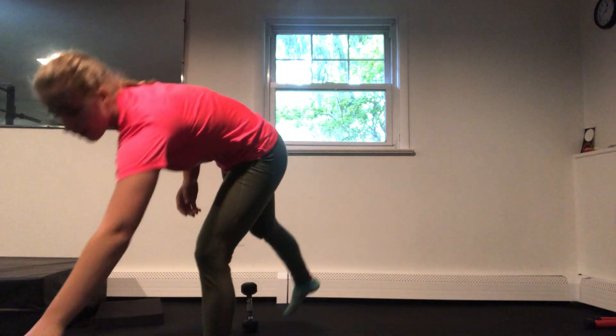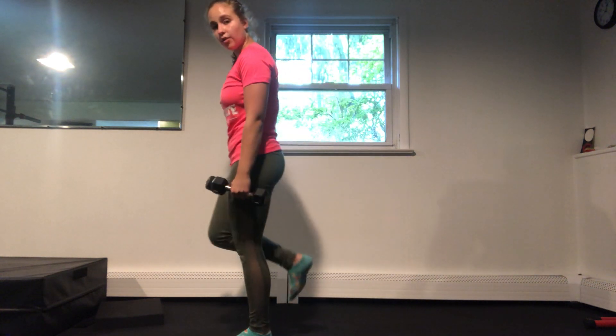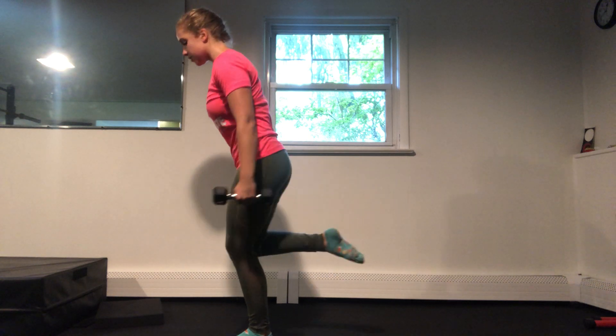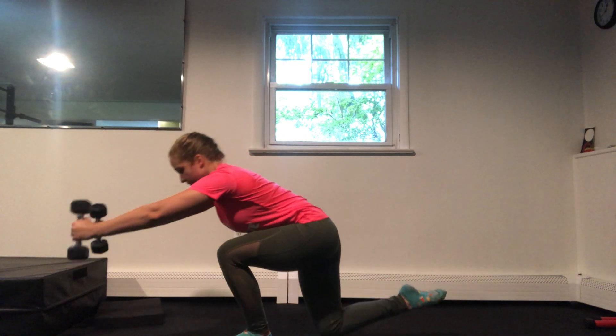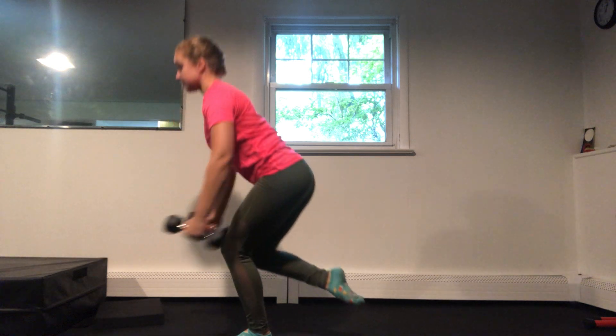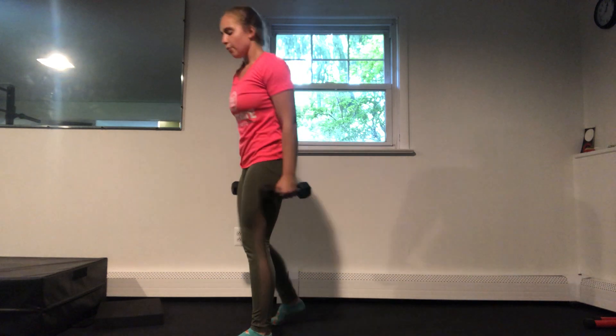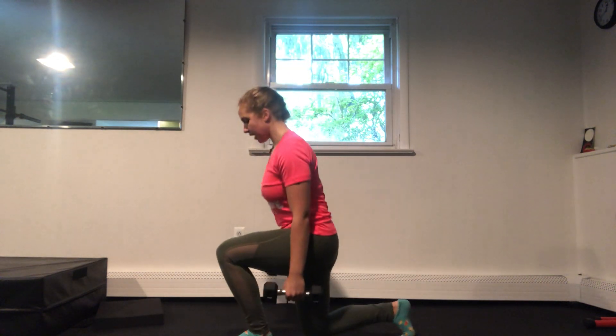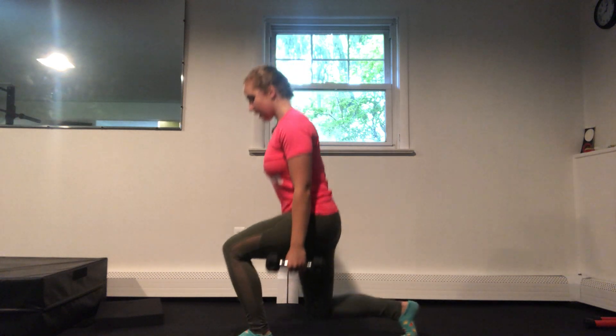We're going to be starting with a skater squat — I recommend you take a dumbbell in each hand. This is going to challenge your leg and also your balance. We're going to stand on one leg, and then you're going to bend your base leg down as far as you can for a nice lunge, and then stand back up. Your knee doesn't have to touch the ground, but if it can, I want you to challenge yourself to do so. We've got four reps there, and then you're going to step back and have eight reps coming down and back up.